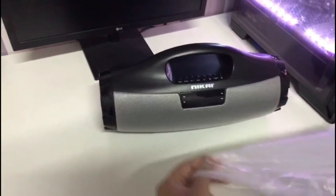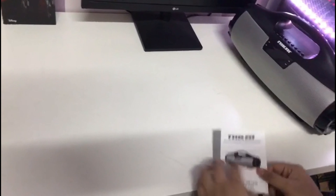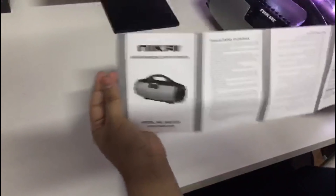As we can see, it's a black and silver colored, beautiful speaker. Let's put the speaker aside and look at the instruction booklet — it's written in many languages. Now we'll get back to the speaker.